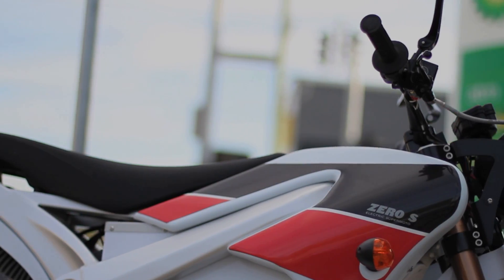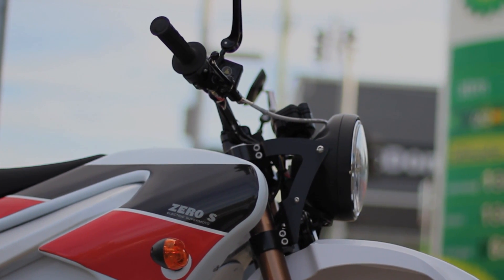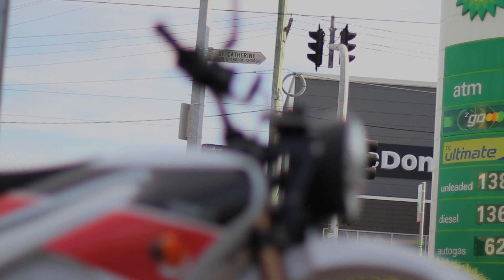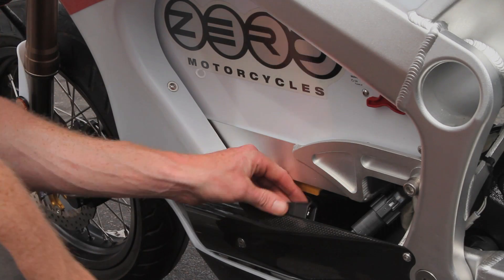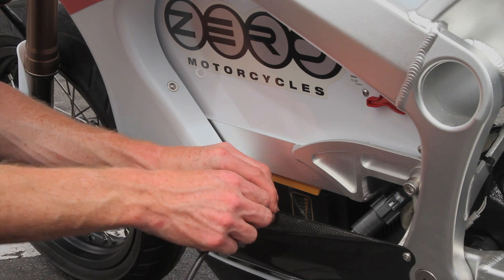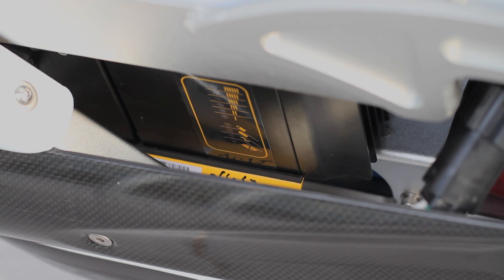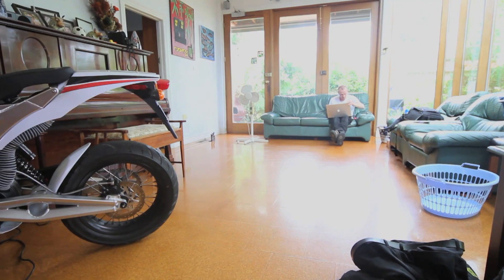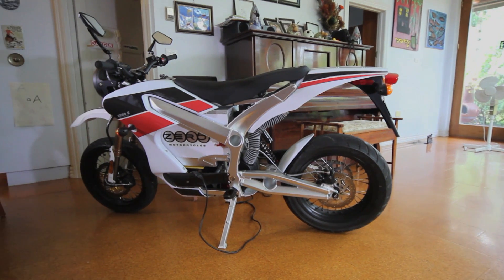Of course, being an electric, maintenance is virtually zero beyond tyres and brakes, and you'll never need to pull into another petrol station. Instead, you just pull out the charging plug from under the left-hand side fairing and plug it into mains power with a long kettle cord. From totally empty to 100% full takes around two and a half hours, and because it's totally emission-free and doesn't use any oil, you can make a pretty good argument to the boss that it's just as clean as a bicycle to bring into the office and charge it while you work.